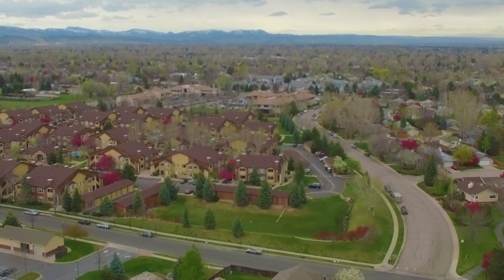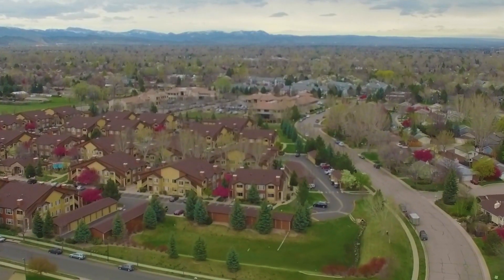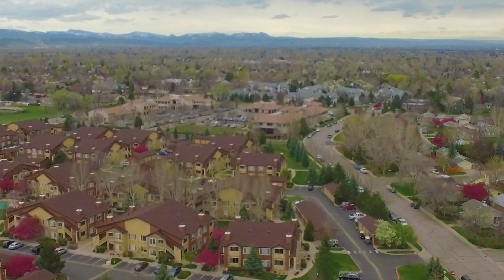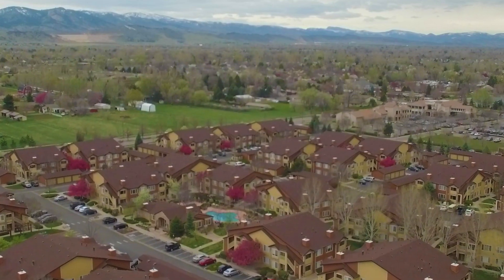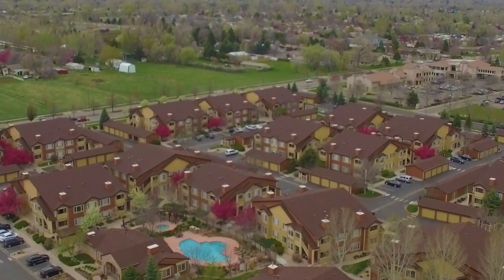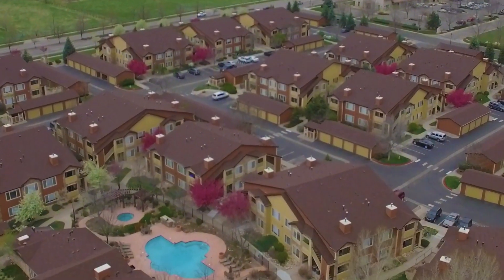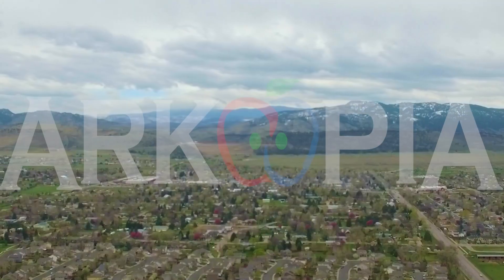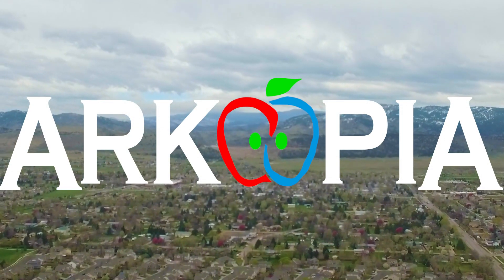And the people in those houses all went to the university where they were put in boxes and came out all the same. There's doctors and lawyers and business executives, and their houses are made of ticky-tacky and they don't face the right way. Like and subscribe.